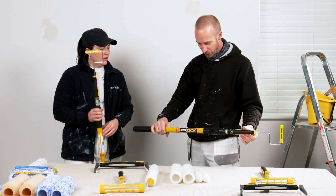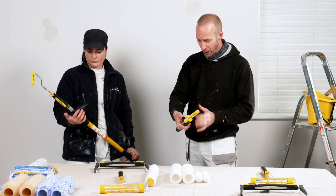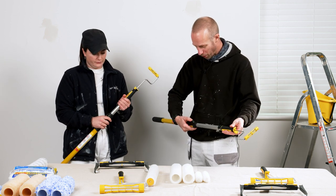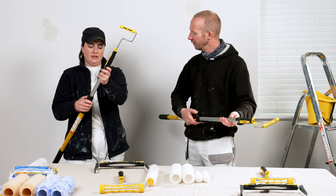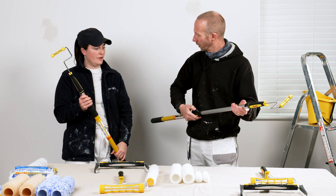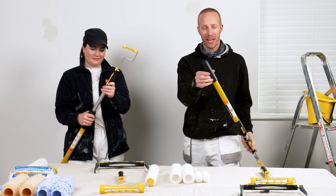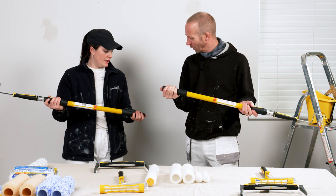With conventional extension poles you've got fixed holes you have to lock into different positions, whereas with this you're just pushing down and can have it wherever you want, and it locks really nicely. There's also a nice big rubber handle on the end with a bit of shock absorption on there.